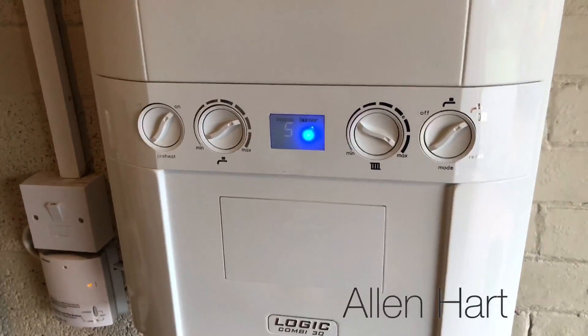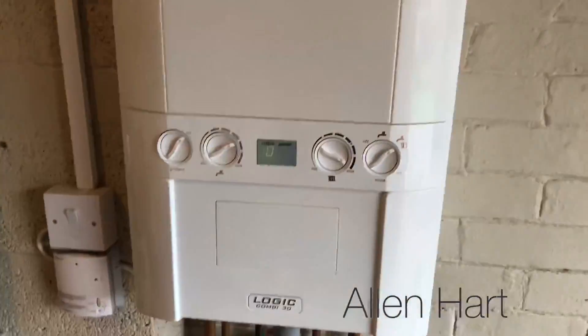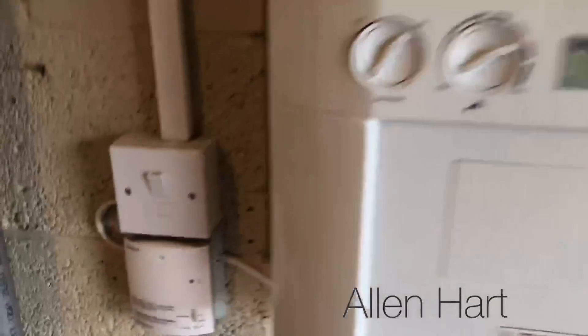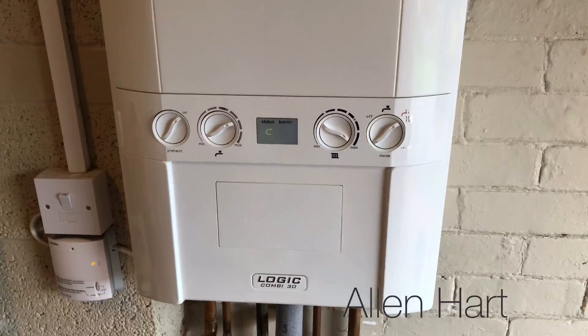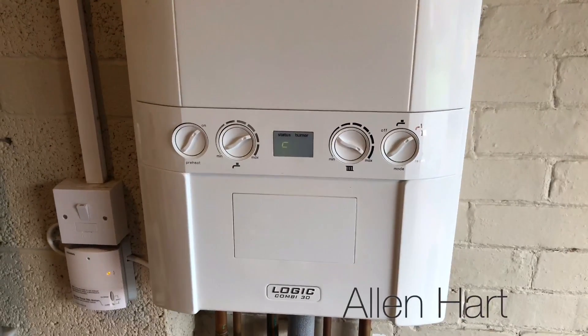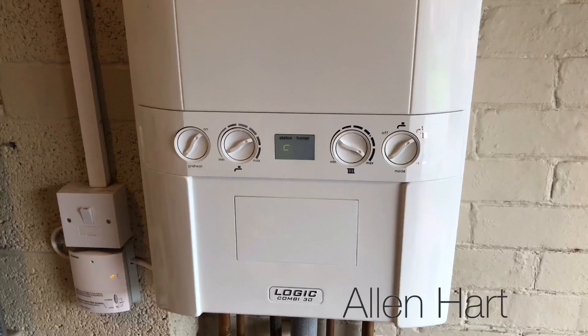If you want to take it out of service mode, just turn demand off and it'll go out of service mode. Then when you turn demand back on again, it's no longer in service mode. Thank you.